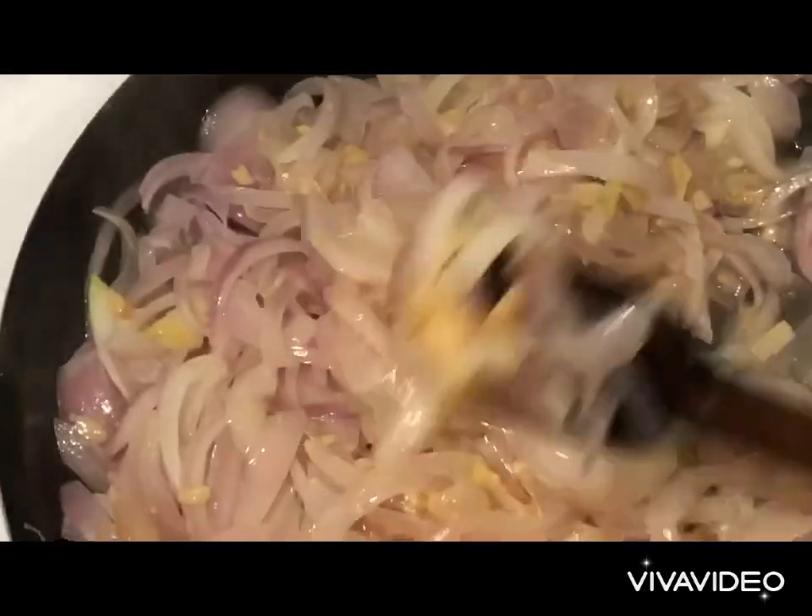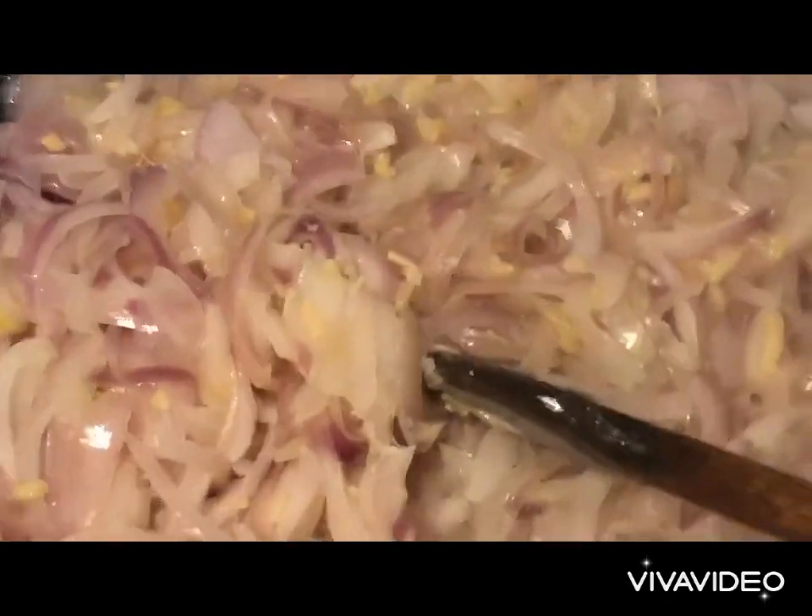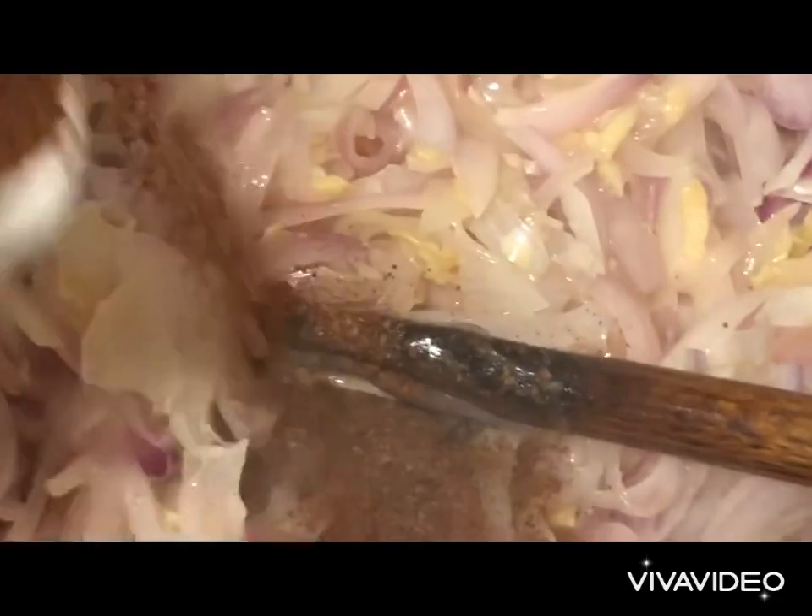Once the onions are a bit softened and caramelized, add all of the sumac and give a good mix.